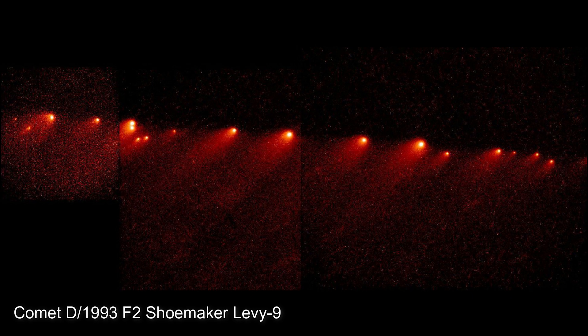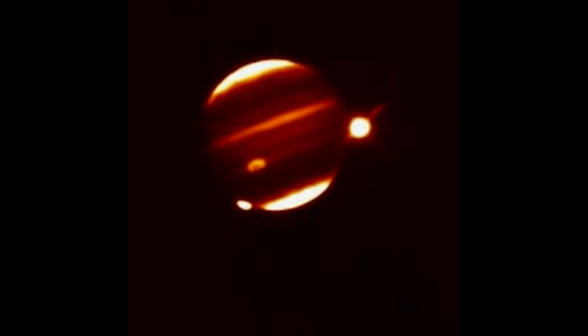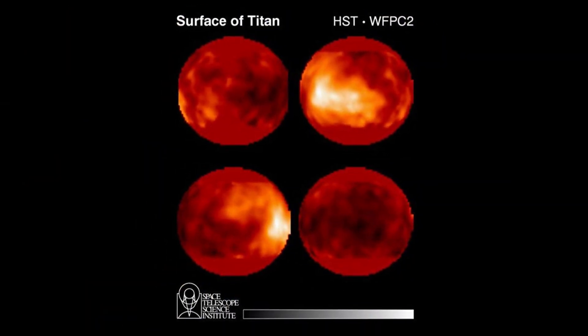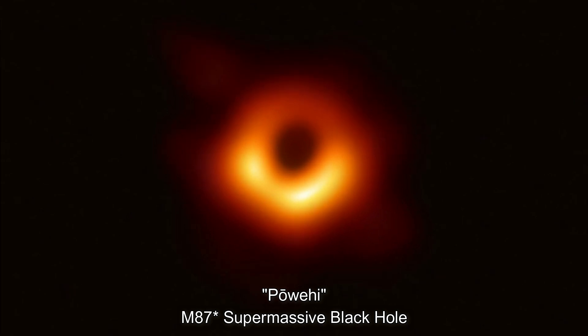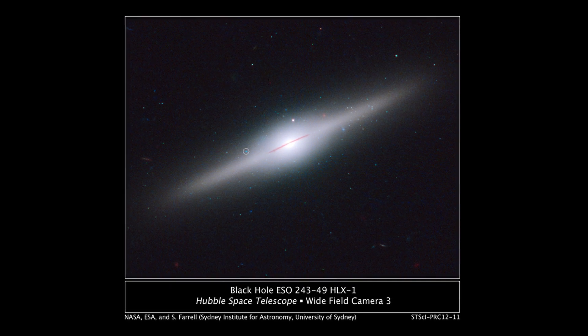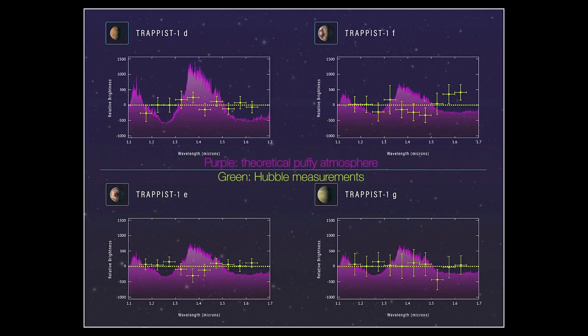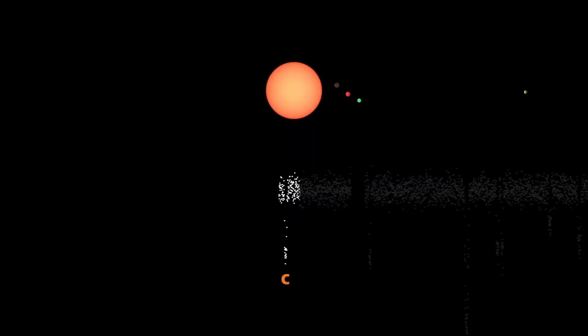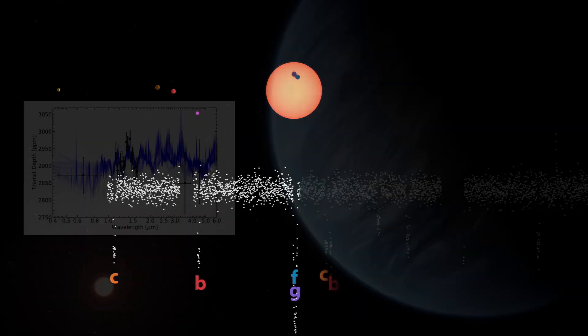Hubble was able to observe comet Shoemaker-Levy 9 colliding spectacularly with Jupiter in 1994. That same year, Hubble took the world's first images of the surface of Saturn's moon Titan. Observations of galaxies produced strong evidence that supermassive black holes are at the core of most galaxies, and Hubble further established that the masses of nuclear black holes and properties of galaxies are closely related. Hubble was also used to make the first measurements of the atmospheric composition of extrasolar planets, identifying atmospheres containing sodium, oxygen, carbon, hydrogen, carbon dioxide, methane, and even water vapor.